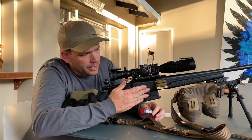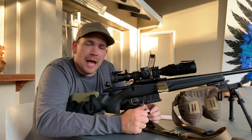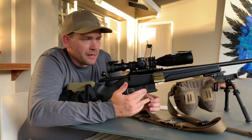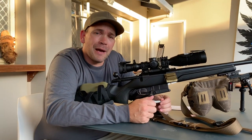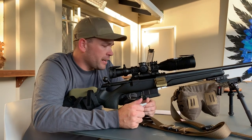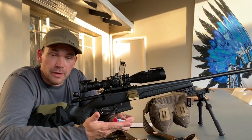I've opted for a Tikka CTR, which is an acronym for the Compact Tactical Rifle — though as they've progressed, the compactness has kind of gone by the wayside, as this one comes with a 24-inch or 609mm barrel, which is a really good thing.